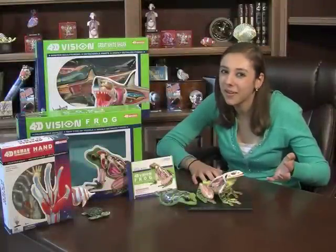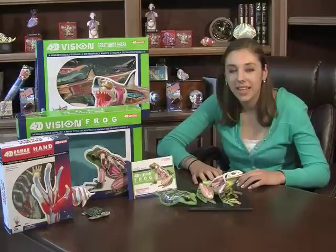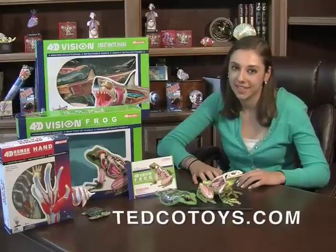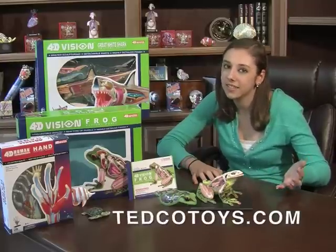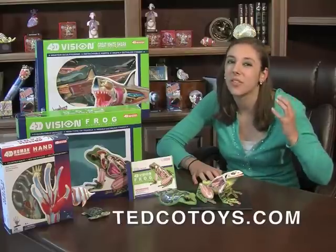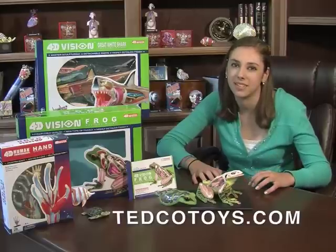To get your own anatomical frog, just go to Tedco's website at Tedcotoys.com — that's T-E-D-C-O-T-O-Y-S dot com. Just type 'frog' into the search box and you'll find it immediately. As a matter of fact, Tedco has over 300 science models and kits covering a multitude of science topics.